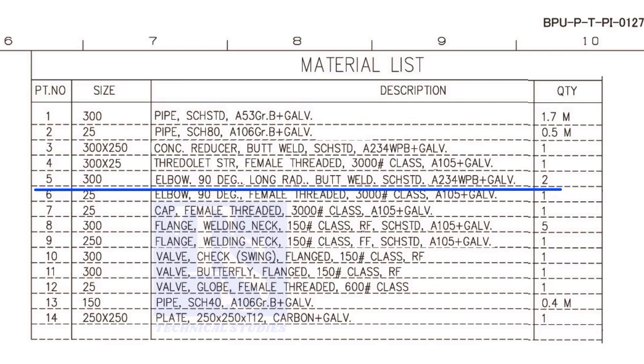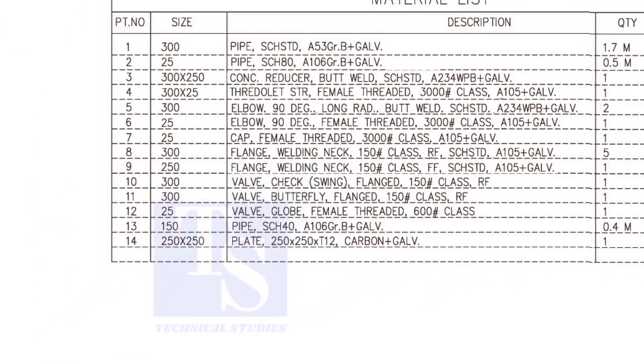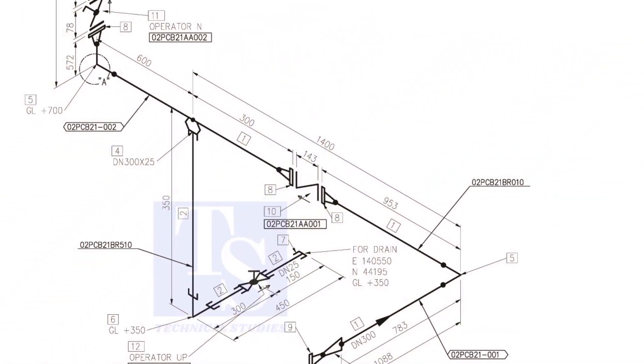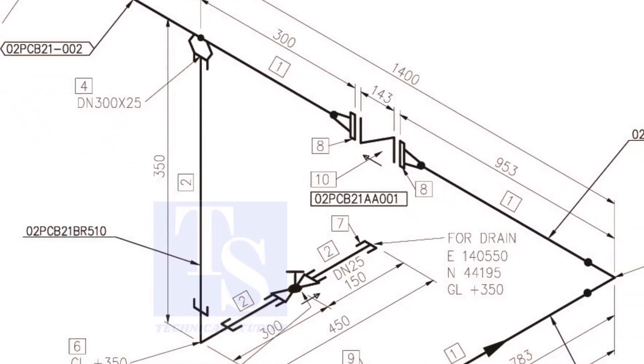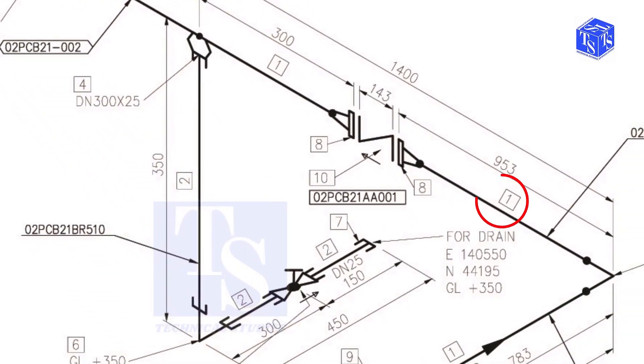Let us check where the other elbow is. It comes here. We already know what item number 1 is. Check what is item number 8.